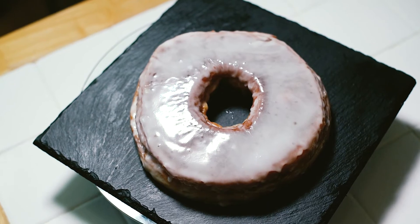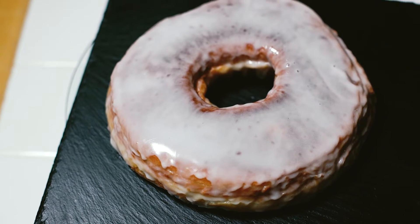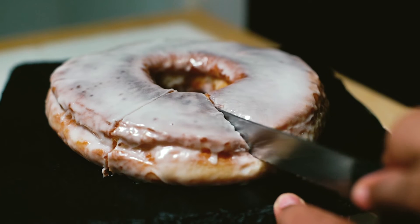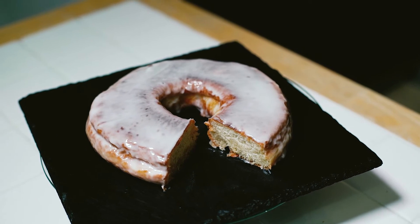And we're finished! Our giant Krispy Kreme doughnut is ready to eat and it's best served warm. I hope you enjoyed this recipe — I was so surprised at how realistic they taste, so definitely give it a go and let me know what you think.